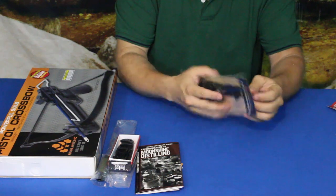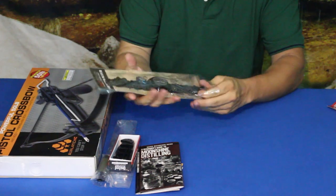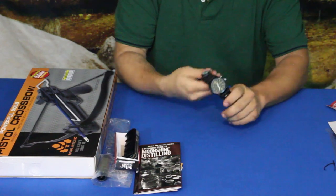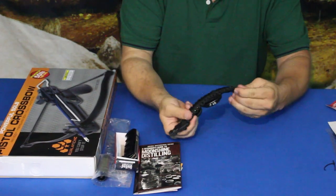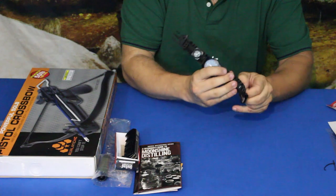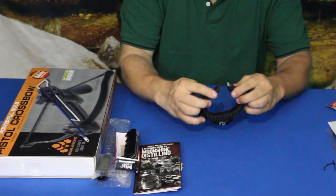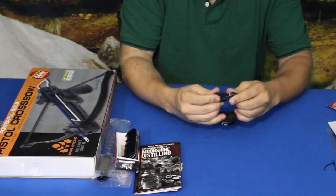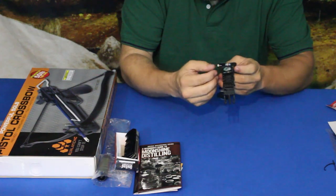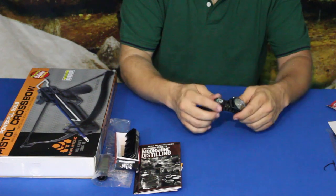Now we've got something else I actually like for multiple reasons — this is a paracord watch. You've got a paracord bracelet, though my guess is this is not 550 paracord, more like 200. It has the standard link clasp system that snaps together, and a nice little watch on it.